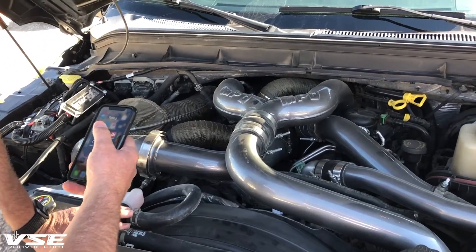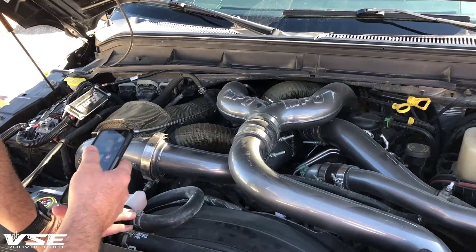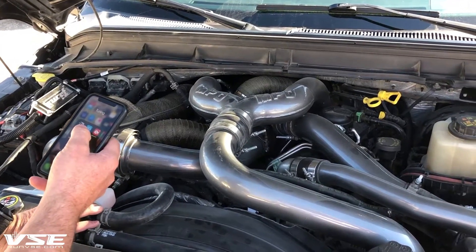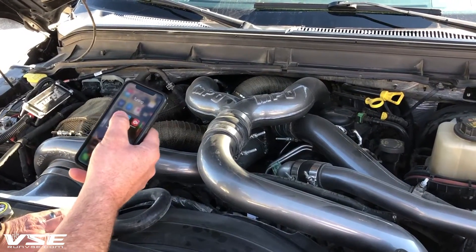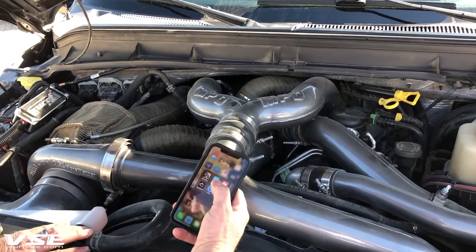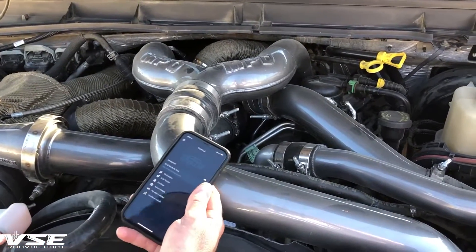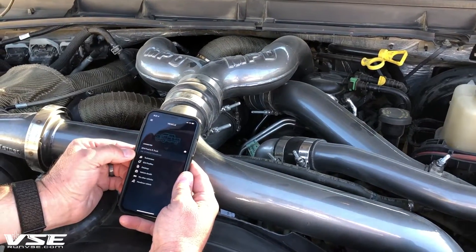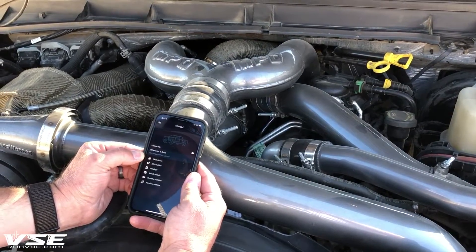We get a lot of questions about how do we flash and tune these trucks. We develop these things on the dyno, but final proving is on the street to make sure they run and shift properly. We use EasyLink on this particular application. You can see these are the tunes we've developed — this is the EasyLink auto agent app.